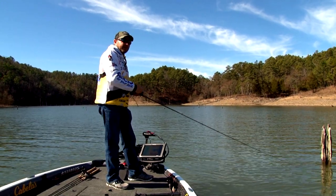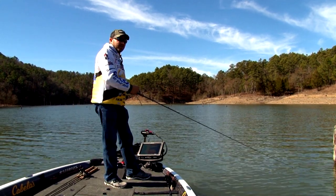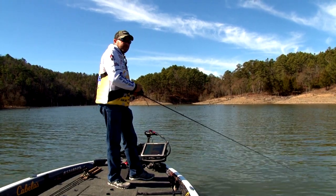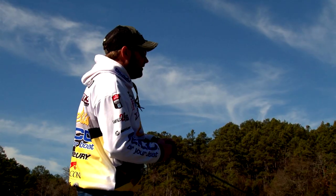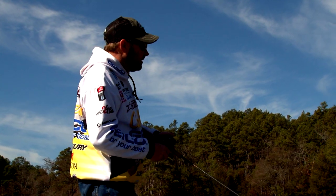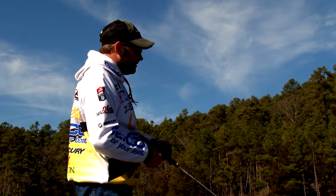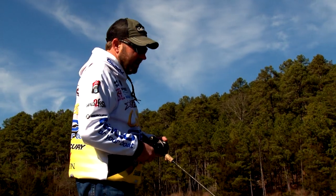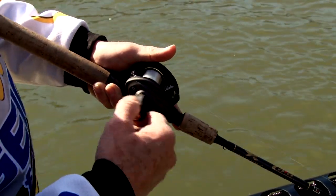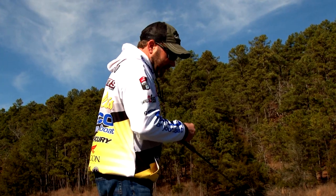Changed colors a little bit too when I got up here in this dirtier water. Been throwing those phantom colors and I went to Molting Craw, just a little more of an opaque color. Looks like food in my opinion — stands out a little better in this dirtier water. For years people called them idiot baits — you just pick it up, chunk it and wind it. But really, you don't just chunk it out and wind it in. You've got to vary your speed of retrieve, stop it and start it. There are times you even just pull it, especially when you get that real nasty rock down there. You just kind of pull it through — it's all about figuring out that cadence to make one react and bite.